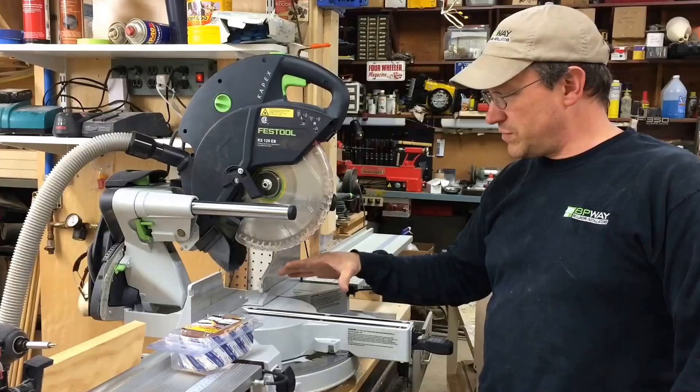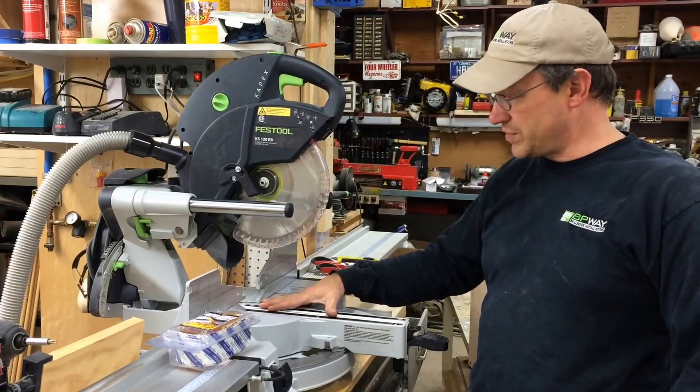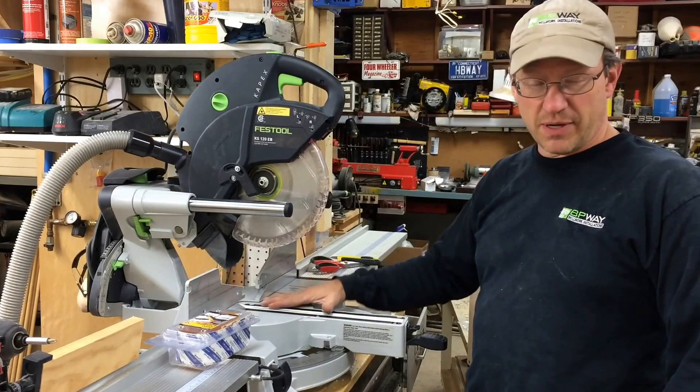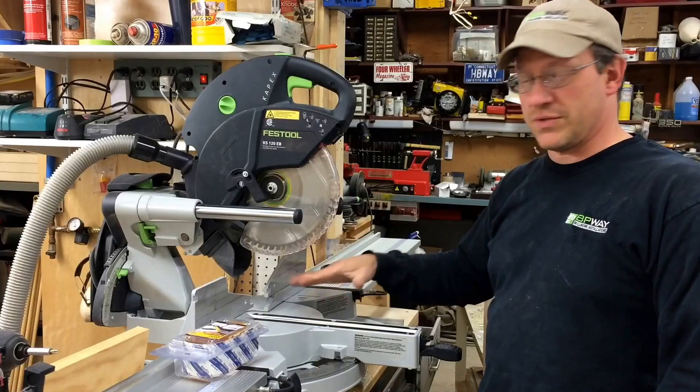The first thing I did was there's an aftermarket company that makes a zero clearance insert for the saw. So I started off by changing that, but I also realized that as you're doing compound miters back and forth, it still makes a slightly large indentation, and to change this insert every time gets costly and it's a little bit of work pulling all the screws out and putting it back in.